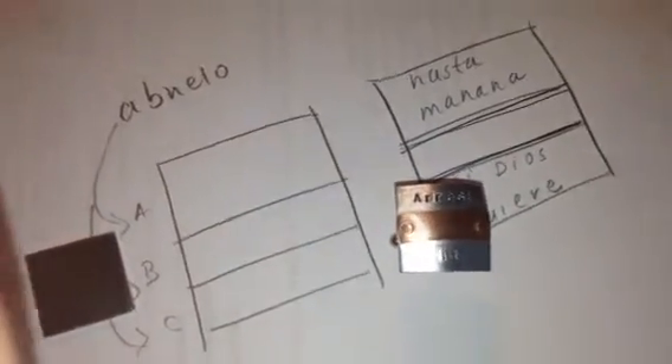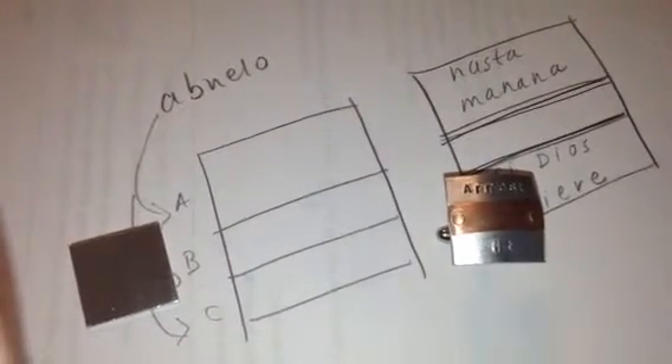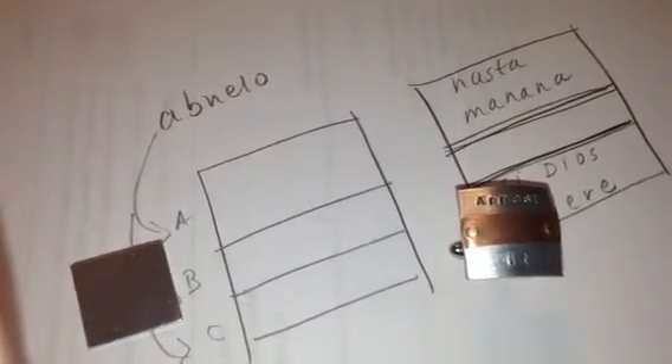Right here — 'hasta mañana si Dios quiere' down here. Hope that makes sense. If you could let me know, that would be super, and once you get back to me I'll go ahead and create your custom listing.